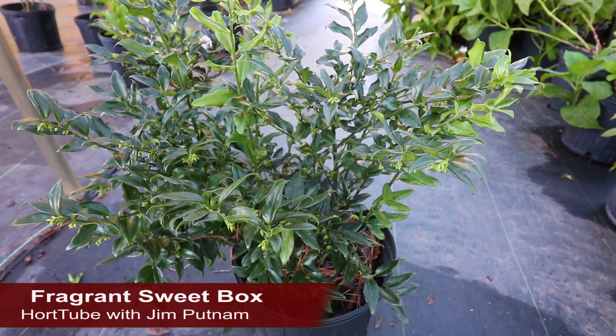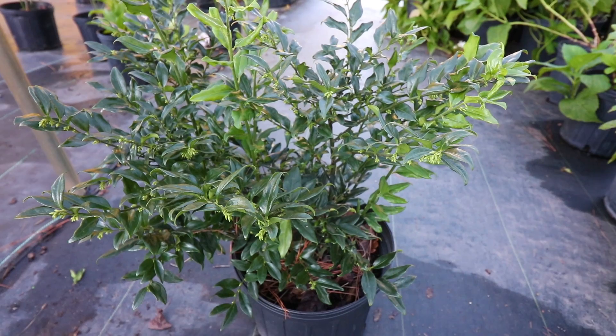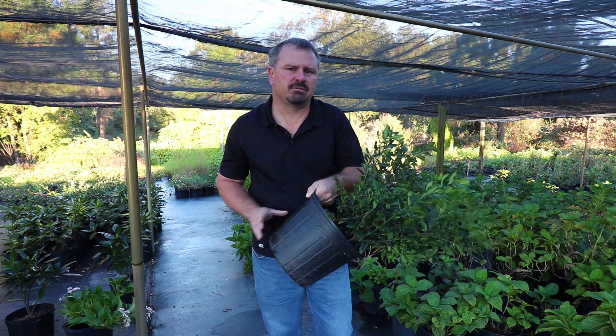This is Fragrant Sweetbox, an evergreen, shade-loving shrub that has these amazing, tiny, but super fragrant flowers in the late winter and early spring. Sweetbox can reach 3 to 4 feet in height and 3 to 4 feet in width over time. It's not the fastest growing thing in the world, so it'll take a while to get there.